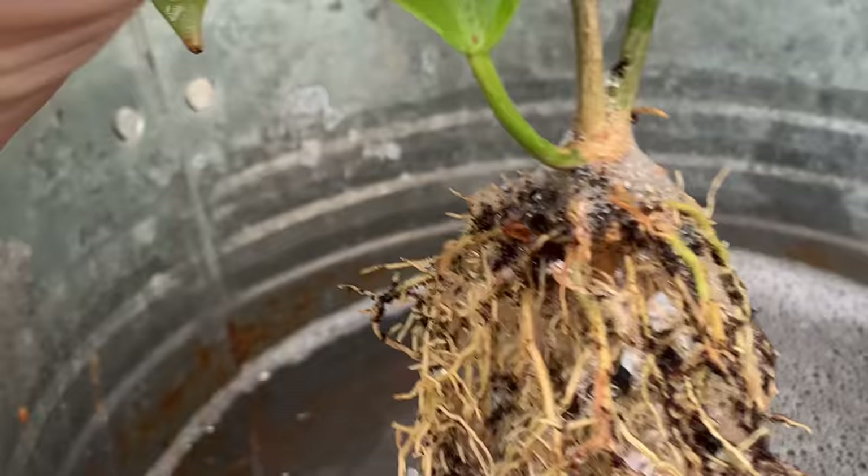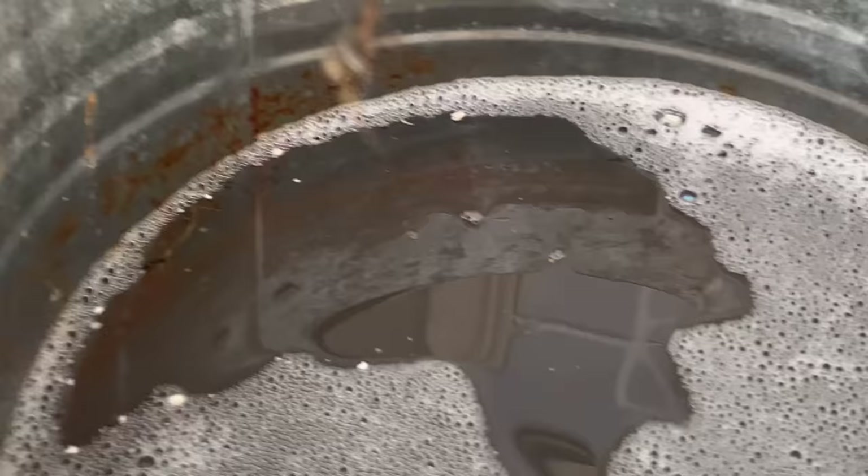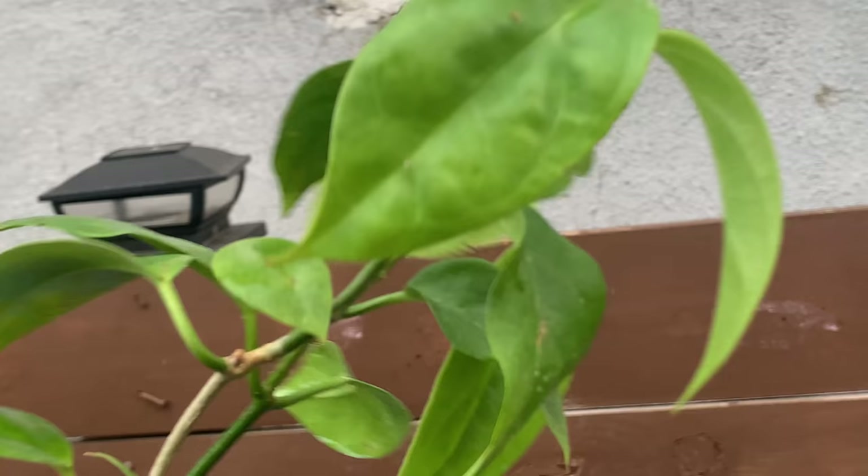You can see all those mealybugs floating in the water with the Clorox — it's a whole bunch of them just floating in there. It's really sad but it had a whole bunch of them. Still has some right there — still has mealybugs right there, and a ton right there. So this has to stay in the water a little bit longer. You can see all of those — some of them are perlite but some of them are mealybugs. It already lost all the ones that were on the leaves.